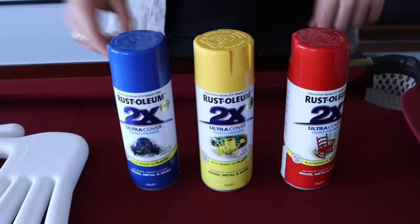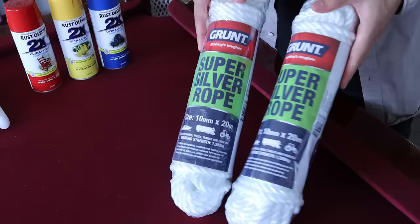Then we needed three coloured paints — blue, yellow, and red. We also got this super long white rope and we needed masking tape. Now that all the parts are ready, let's go and spray paint it all.